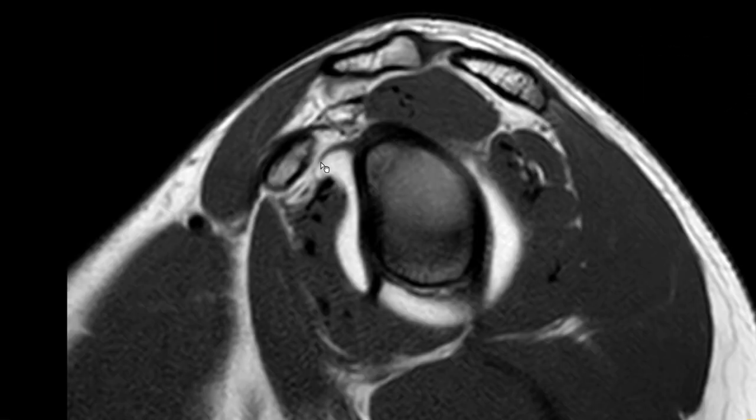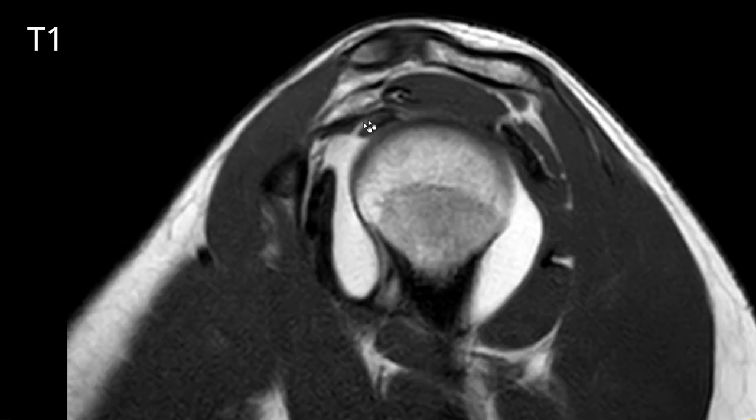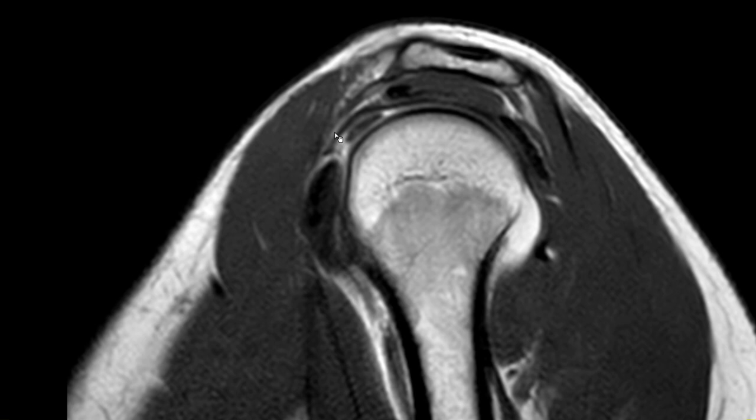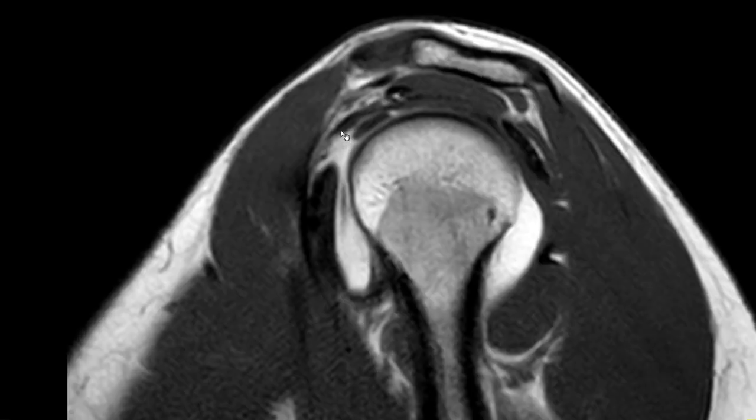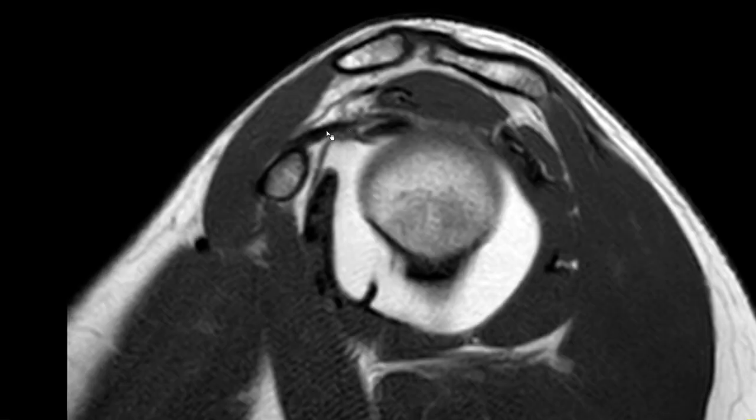In this space we have the coracohumeral ligament, the long head of the biceps tendon, and the superior glenohumeral ligament forming the biceps pulley system. You can see the ligament is not really thickened — it's how it's supposed to be. In the literature some use a cutoff value of three or four millimeters depending on how you measure. So this is normal.